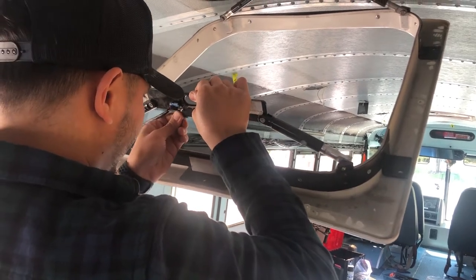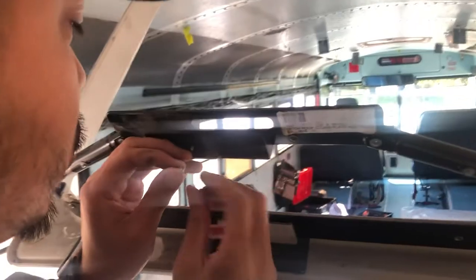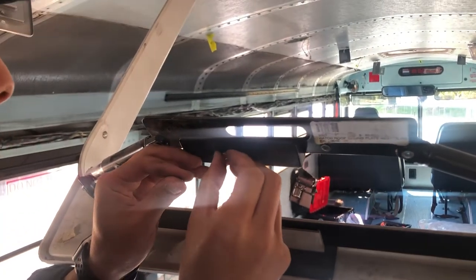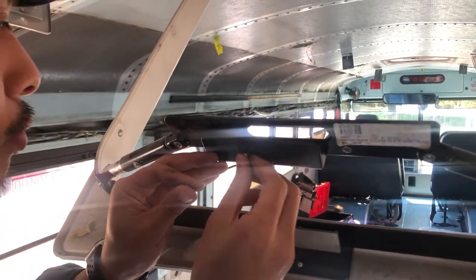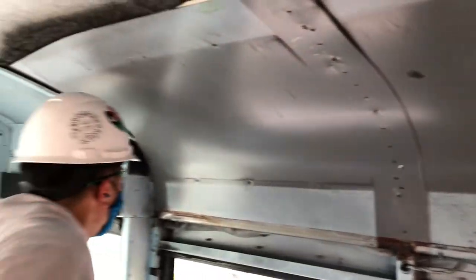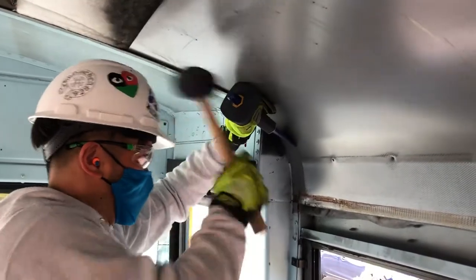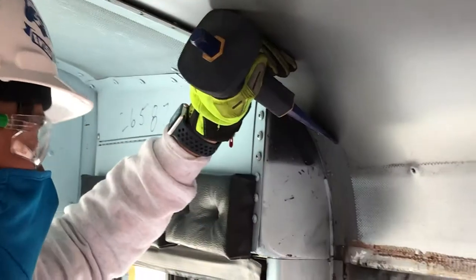All you have to do is kind of wiggle it and then it pops off. Here Jomar is putting the plate back on and getting the screws on just so they're in a safe spot and you don't lose these screws. After you get the ceiling panel off, you're going to get a sheet metal underneath it. Ours was held by rivets, so Jomar here is just taking a chisel and a mallet and hammering off the head of the rivet. That came off really good.